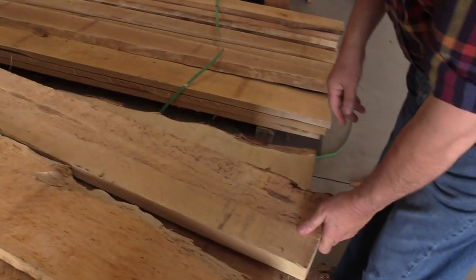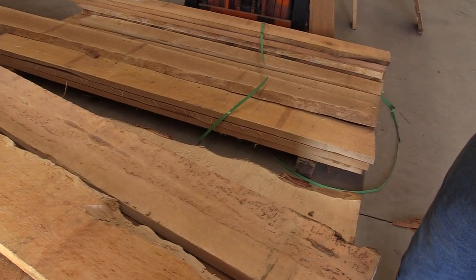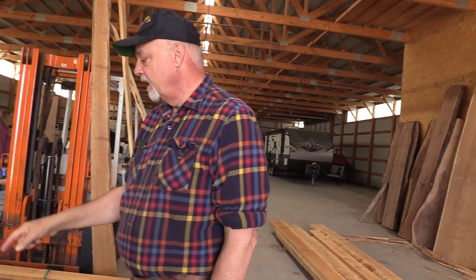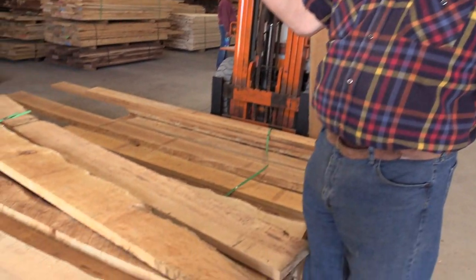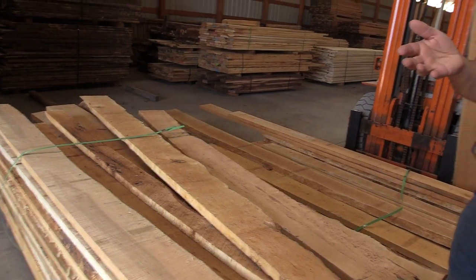Did anybody ever explain how bark pocket forms? I've got a piece over there — a guy told me it was done by wasps. They crawl under the bark and lay eggs, and that'll create some of this. Bird's eye is from stress; curly, nobody seems to know — genetics is a big thing. I know a fella over in Europe that grows curly birch — he germinates all his own trees and grows figured birch. In the woods, loggers know that if they find a curly log, they'll usually find more in that area because it's genetics — kind of like finding morels.